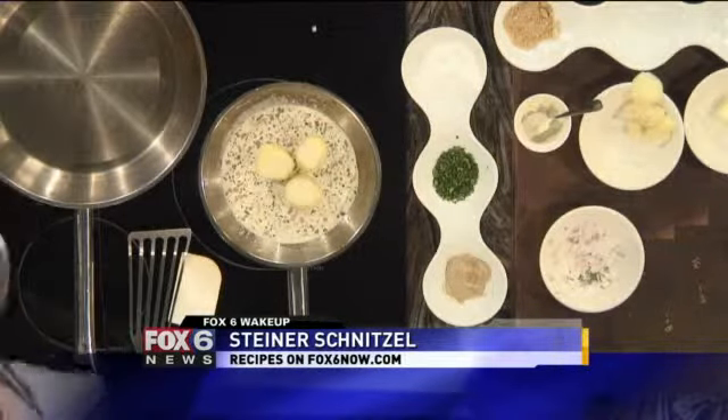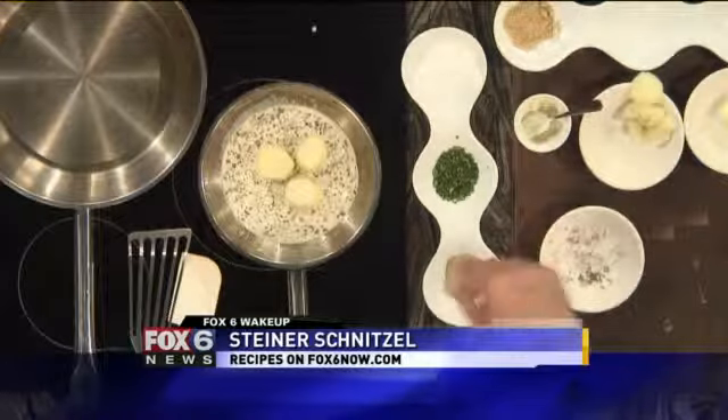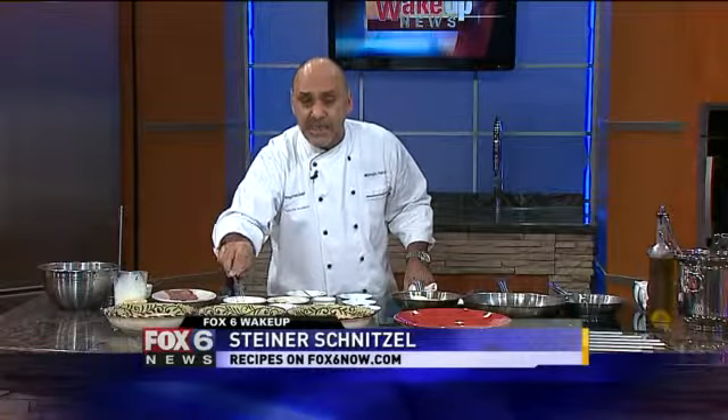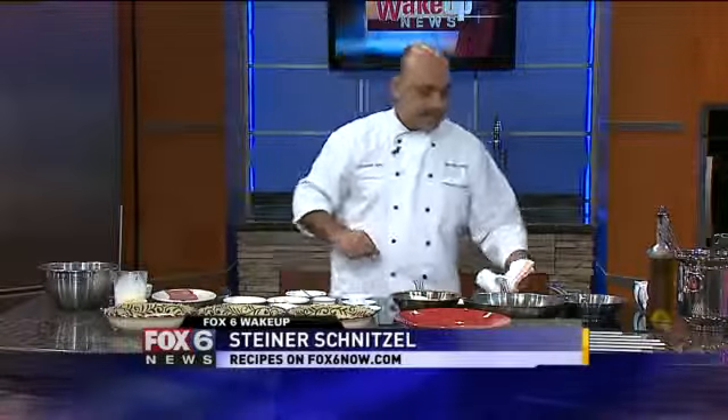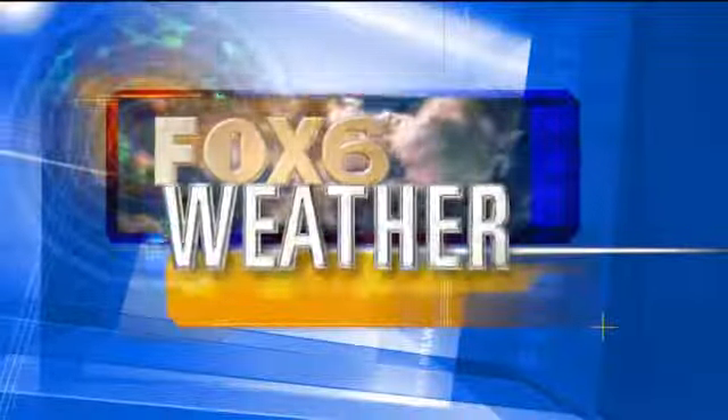The carrots are going, the potatoes are going. When we come back, I'm going to show you why there's an egg in the middle of this milk — this is what we call an egg wash, and we're going to use this liquid to bread our Wiener schnitzel, which is the veal. When we come back, after you hear about the weather, I'm going to share with you the rest of the German flavors right here. Come on back — see you in a few.